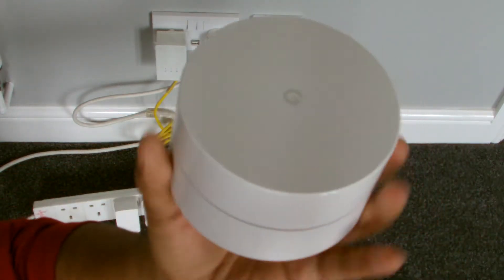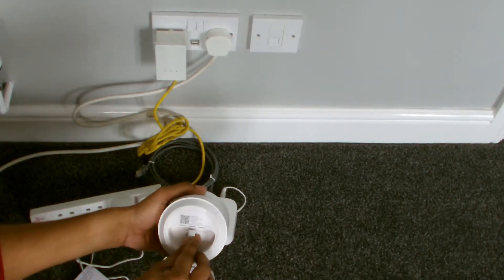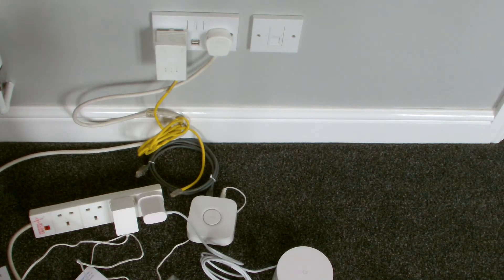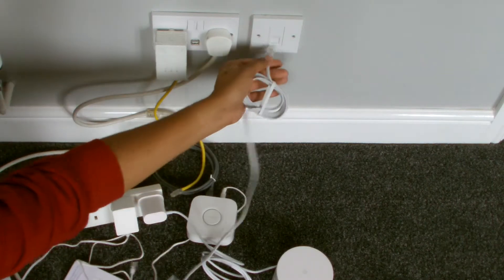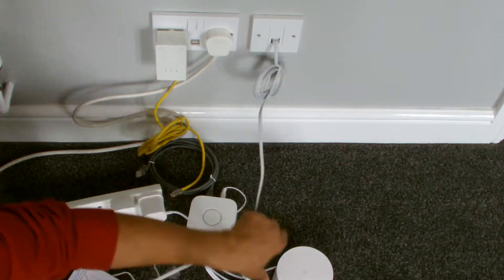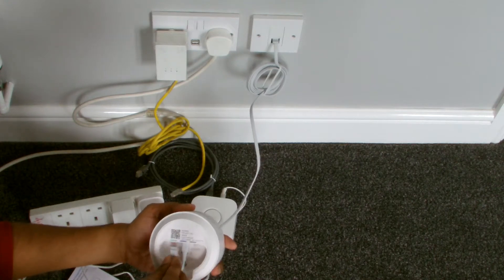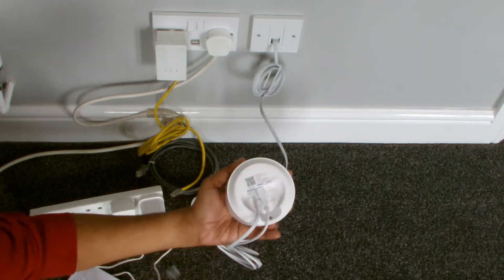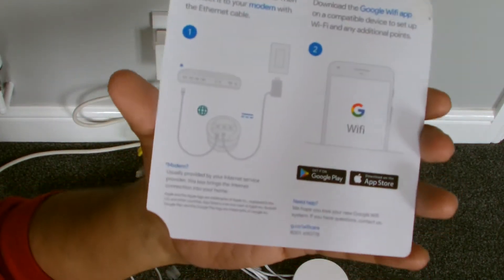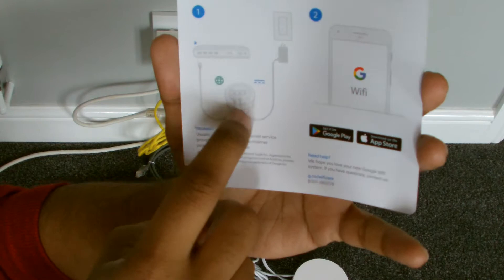We're going to connect this bad boy up and see what happens. The mains is off obviously, USB-C goes in the only way around. Got the network cable — the cable that came with it. This port is actually connected to the modem which is by the door downstairs. Based on this diagram that comes with it, it shows the internet: the hub connects to the green port for the internet, and then the mains connects to the other one.